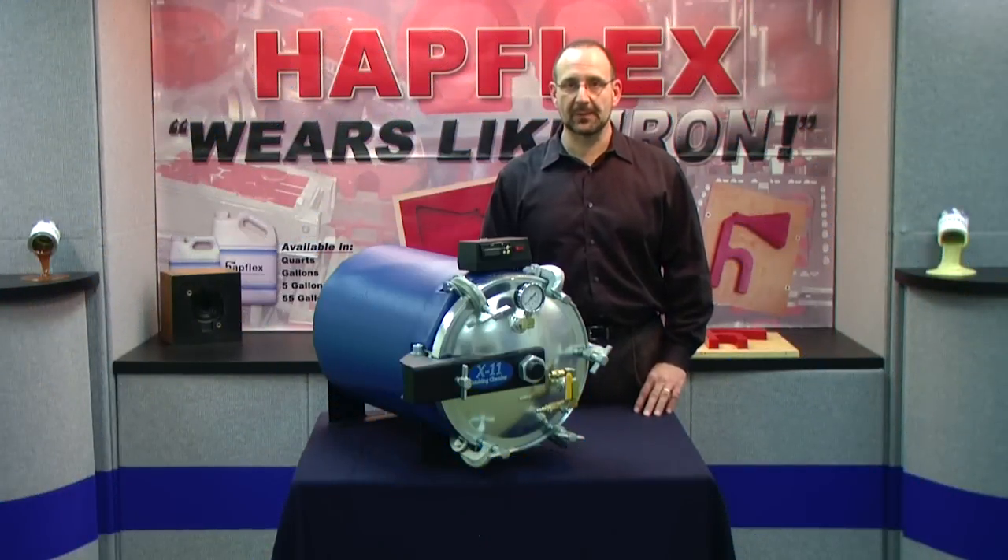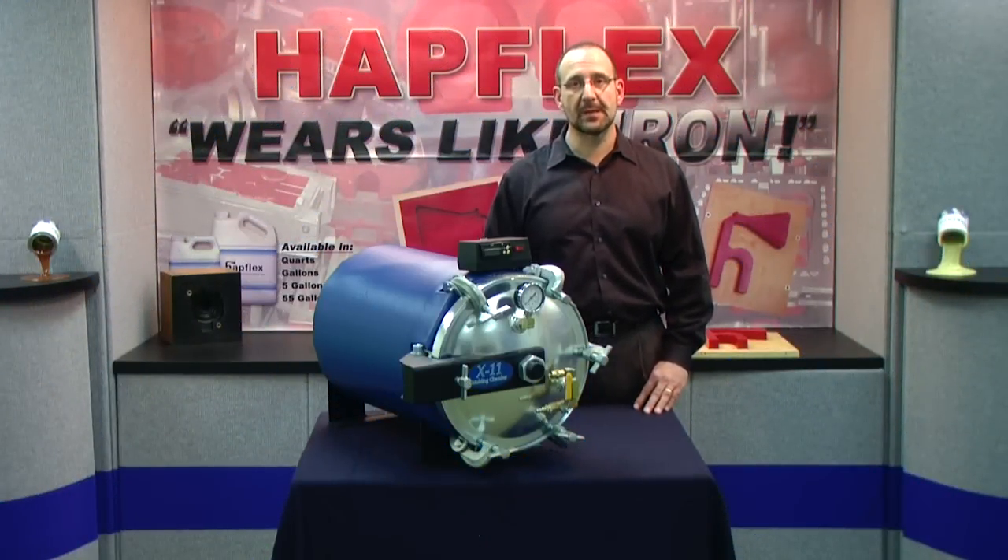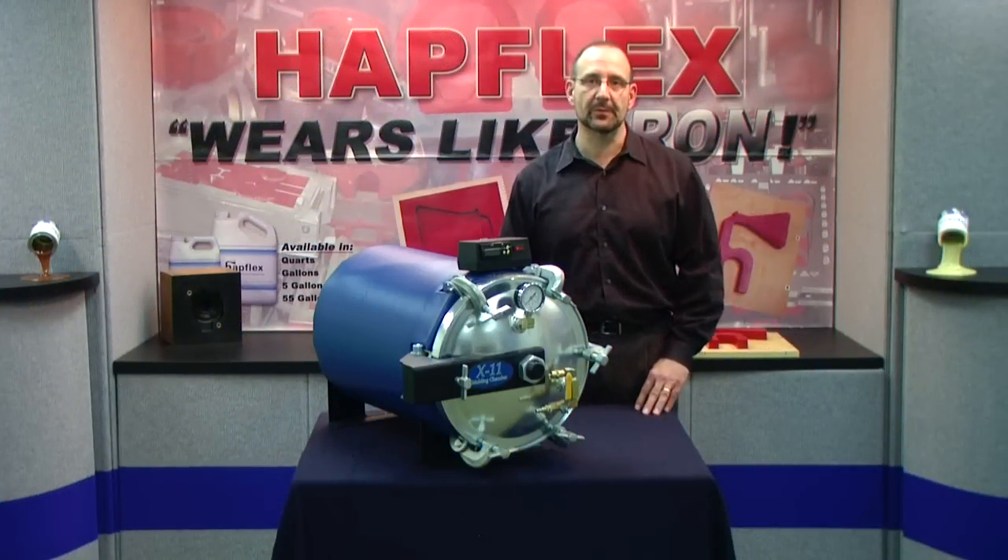Hi, my name is Fred DeSimone with Hapco Incorporated and today I'm going to be demonstrating our X11 molding chamber.